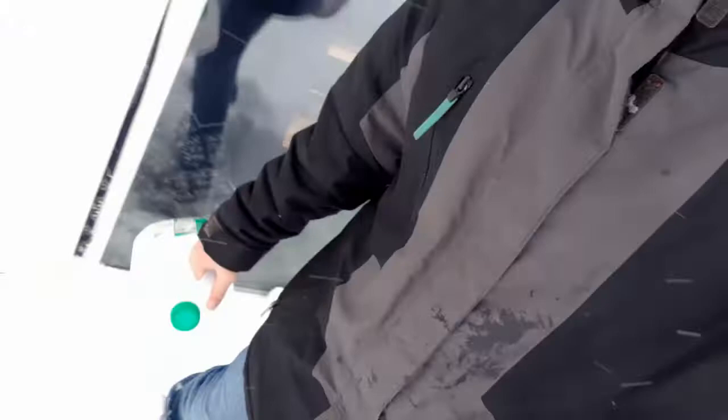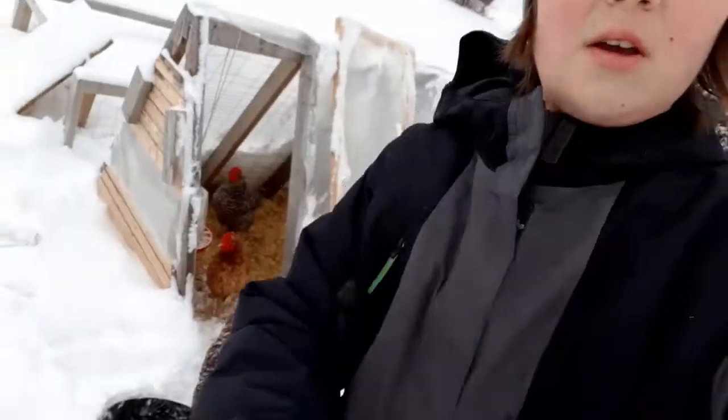We're back here in the giant snow bank again. Good news guys — got the water filled up. Let's head outside and give the chickens their water. This snow by the back door is just nasty; I need to get that shoveled. Holy cow, you guys — this has just been such a weird winter, but I feel like that's the story of every winter in Wisconsin. Ready for some water, birdies?